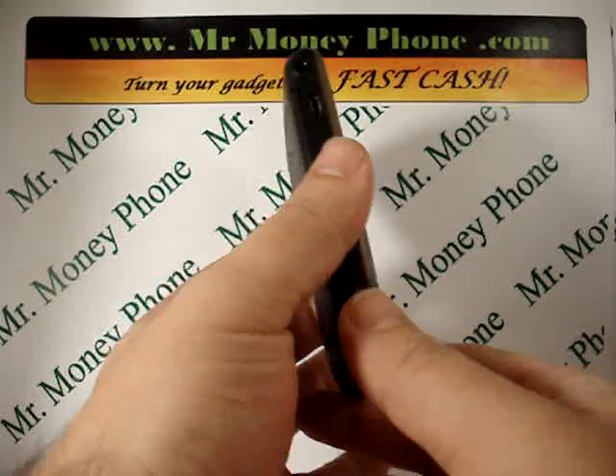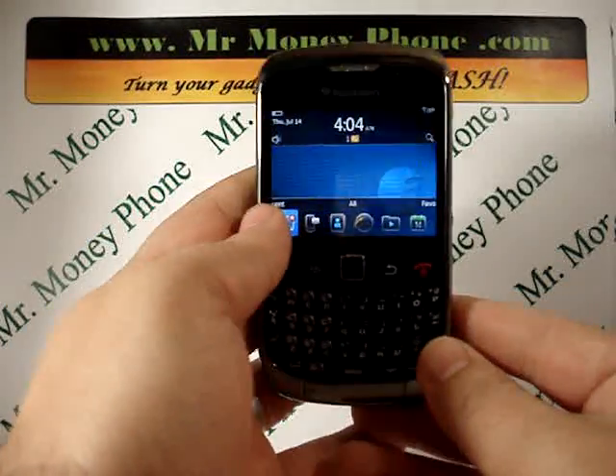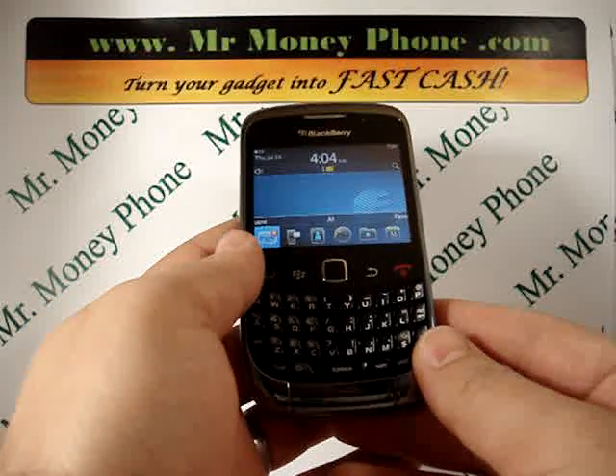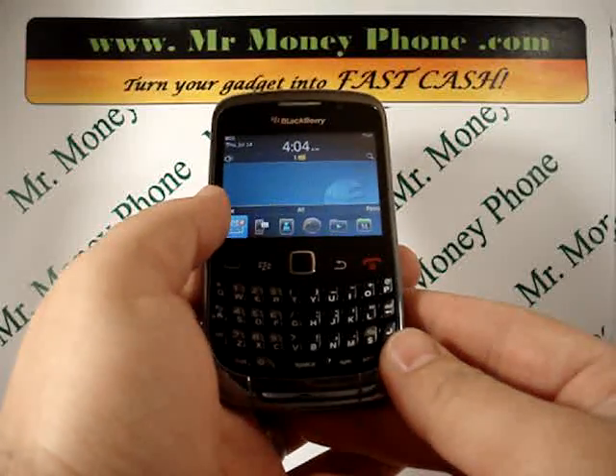Today we're going to be showing you how to do a hard reset on the Blackberry Curve 9300. This happens to be an Alltel model, as you can see, it's already been hard reset here. But this will work whether the service provider is Alltel, T-Mobile, Verizon, Sprint, whatever.